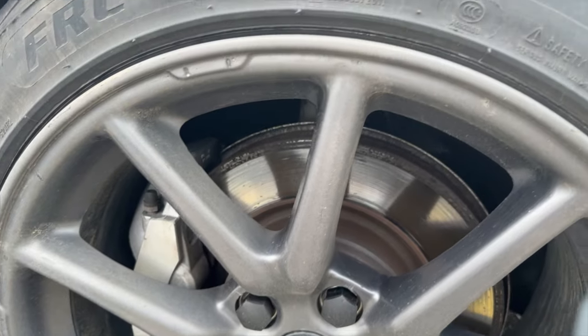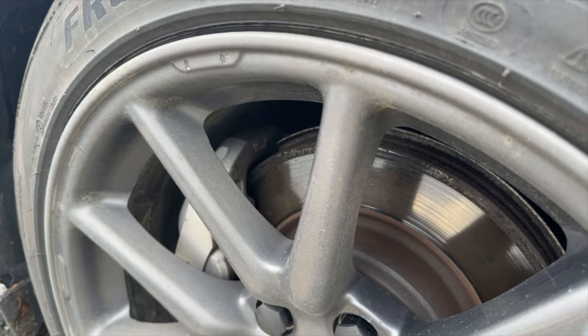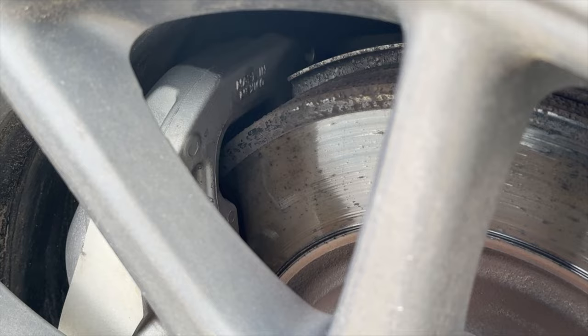On a hundred and sixteen thousand miles, the only thing I've spent on it so far is four sets of tires. It just had its fourth set fitted just over two weeks ago. Other than that, nothing — absolutely nothing. As you can see, these are the original discs.